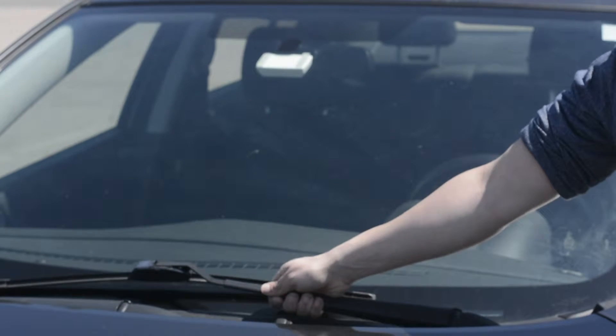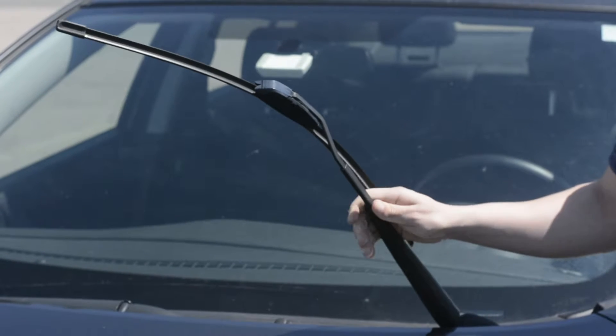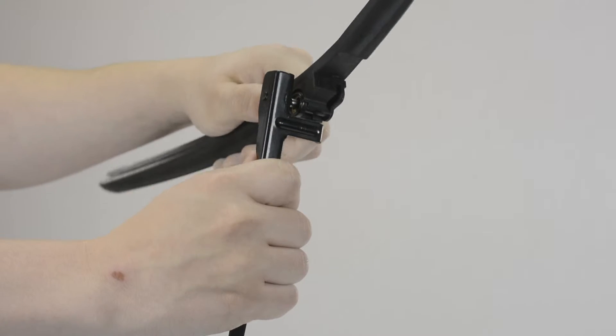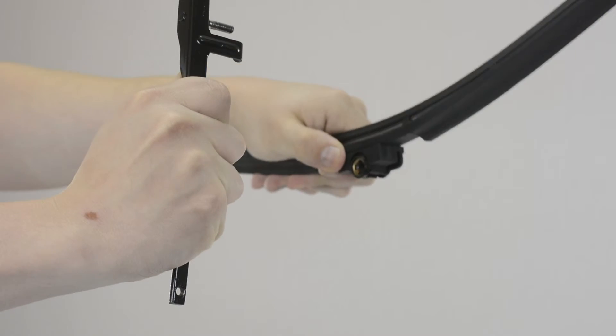To begin, raise your wiper arm into the upright position, lifting the blade perpendicular to the arm. Pull the blade away from the arm until it is fully detached.